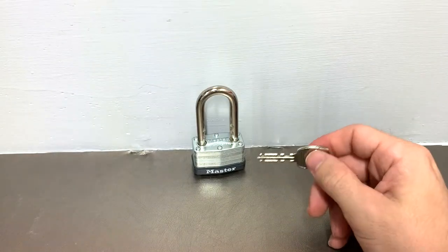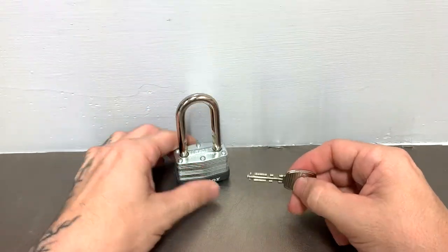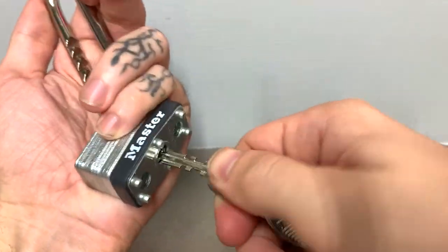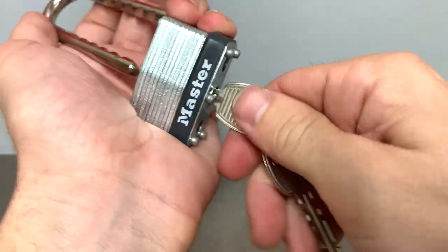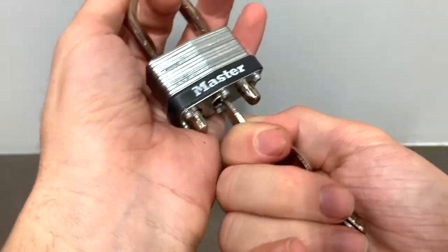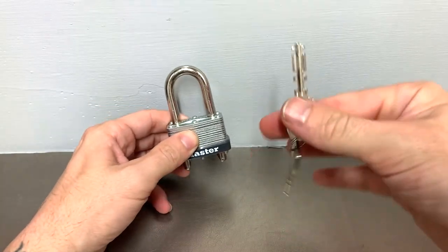Once you get a full rotation, it actuates the mechanism and allows you to unlock the padlock. You put this in, you twist, and you pull the shackle out. To put it back, you insert the key, twist it the same way you did to unlock it, set your shackle in, and lower it to whatever height you want. Now let's say we get to one of these and we don't have the key.